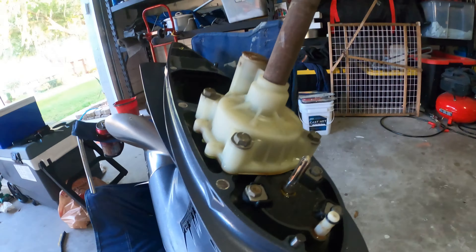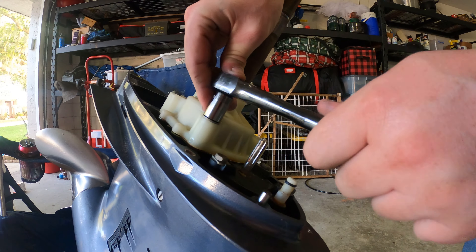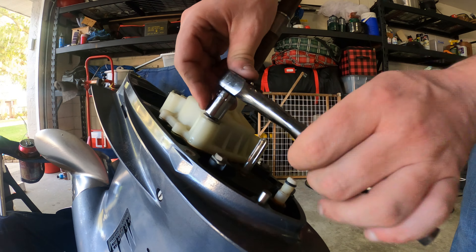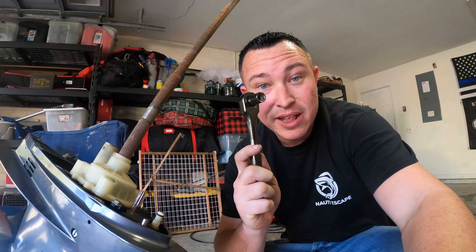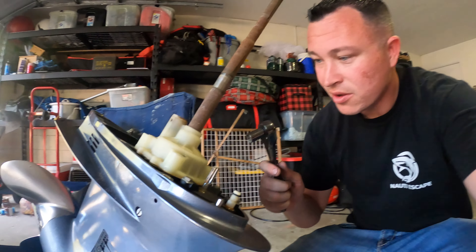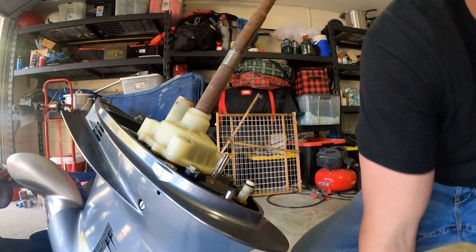So let's go ahead and take these four bolts off. I said 10 millimeter before — correction: it is 12 millimeter that takes these off. Once you get all four of these off, you're going to want to take this plastic piece off.